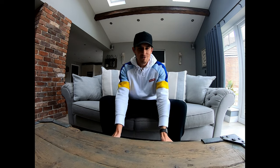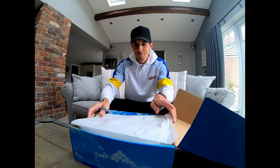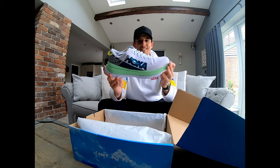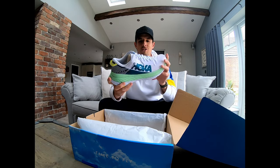Right then, welcome back. I've just received another interesting delivery from the postman, this time in the form of a blue Hoka One One box. Let's open it up and see what we've got. So there we have it, it's the Hoka One One Carbon X shoe.